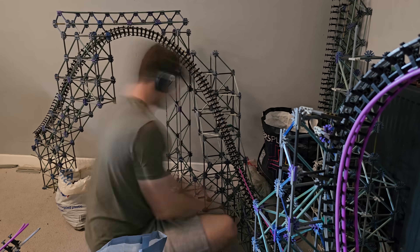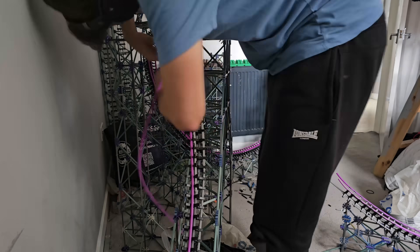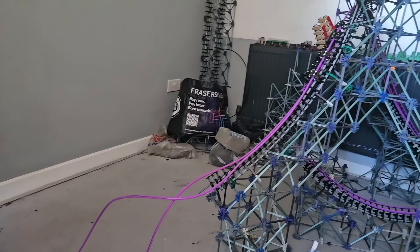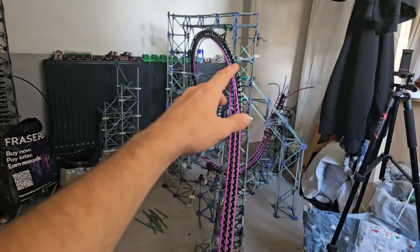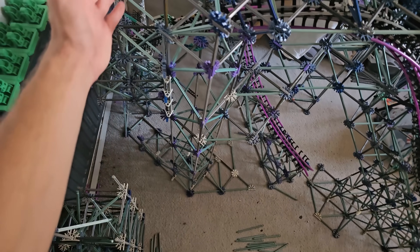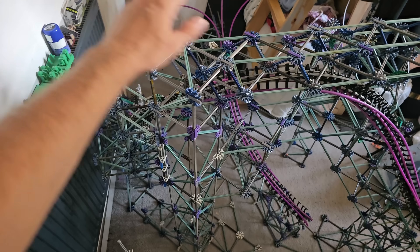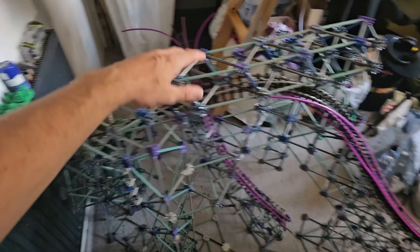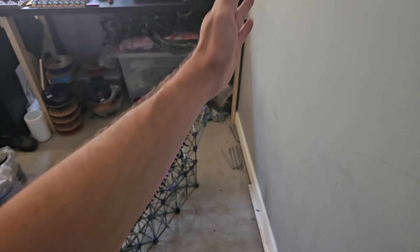After finishing off all the extra support and fully connecting the zero G roll to the structure, it was time to move on to the final big element: the Immelmann. I'm going to separate the build here, put that section away in the other room, move everything towards the door, and hopefully that gives me enough space to build the Immelmann against this wall. The idea is to be able to test the first drop, the Immelmann, and the zero G roll all in one to make sure it works.